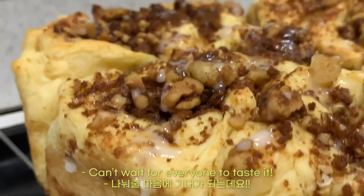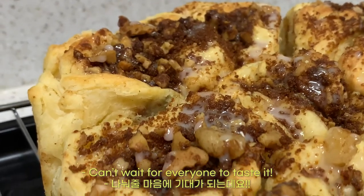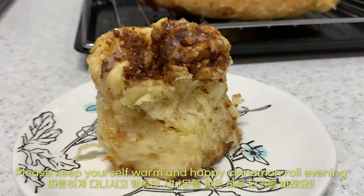I can't wait for everyone to taste it. Please keep yourself warm and happy cinnamon roll evening. Bye!